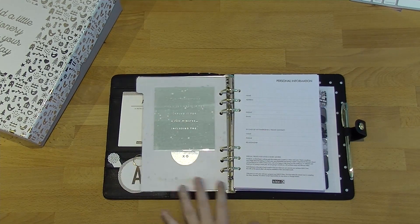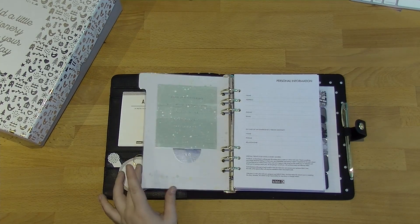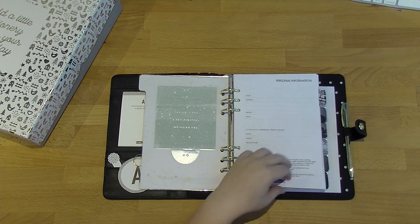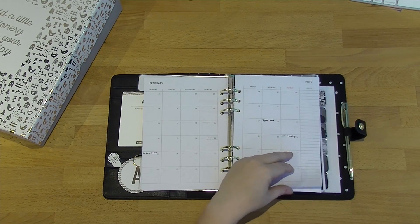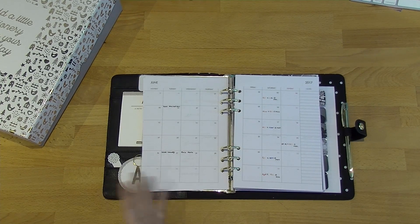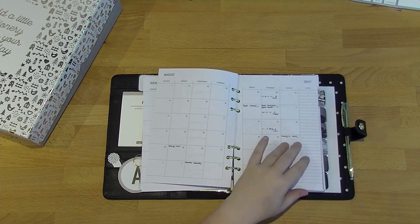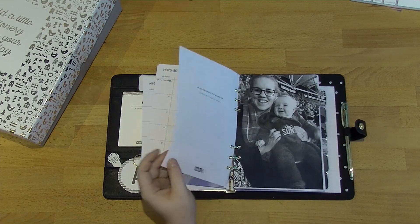On the back of this one I've put a quote card from the Thrive range, with some paper and a sticker just covering the back. This first section is her monthly section — I've just gone through and written everything she needs to know: birthdays, footy games, which in our family is more important than anything, so that's all in there for her.